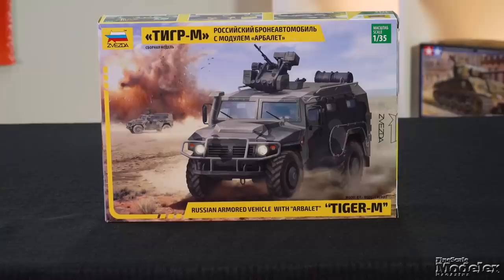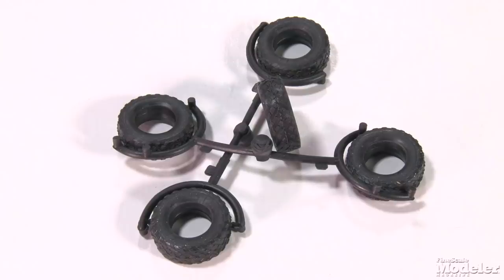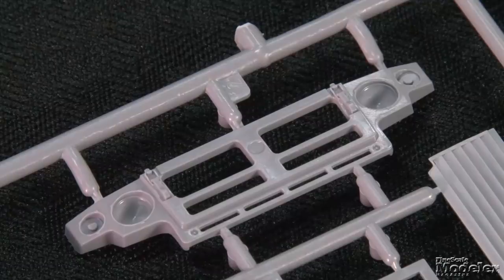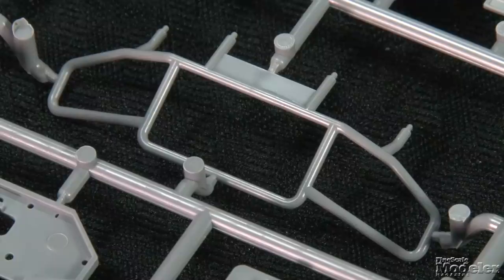Next up, we have Zvezda's 1/35th scale Tiger M. This is the latest version of the Russian Army's armored vehicle, with upgrades developed from deployment experiences. Those upgrades include a new engine under a now-armored hood and a single square hatch in place of the original split round one on the roof. Also on the roof is the Arbalet-DM remotely controlled weapons station. Much of the chassis, drivetrain, suspension, wheels, vinyl tires, winch bumper, tanks, front grille, and brush guard are common to Zvezda's initial base Tiger release in 2016.